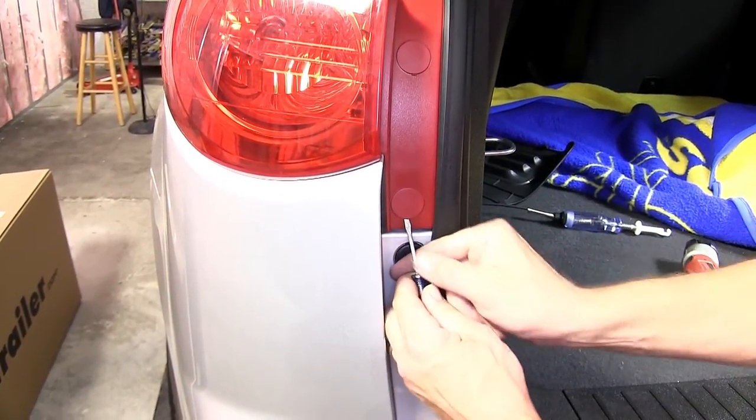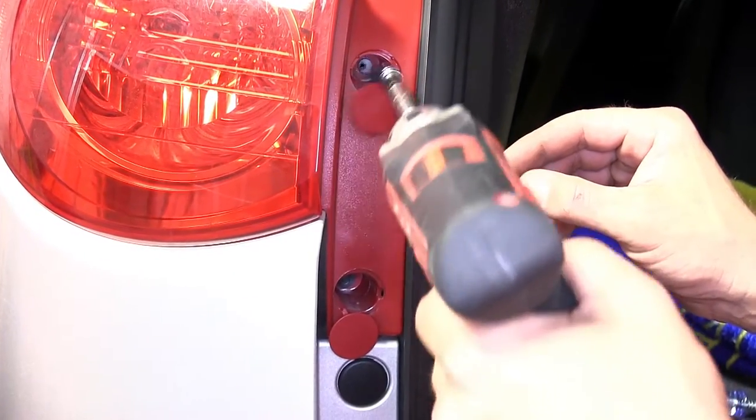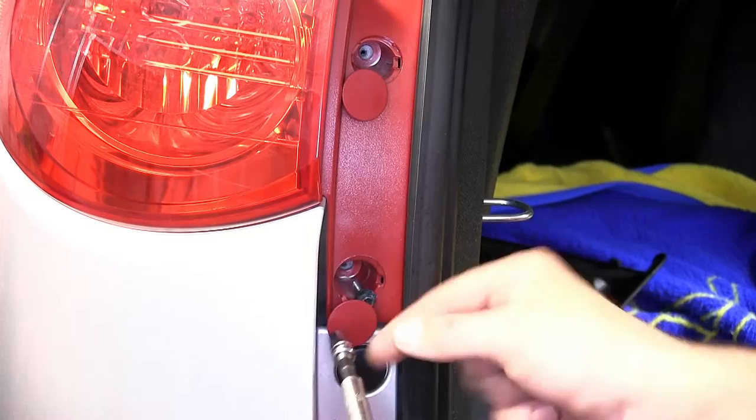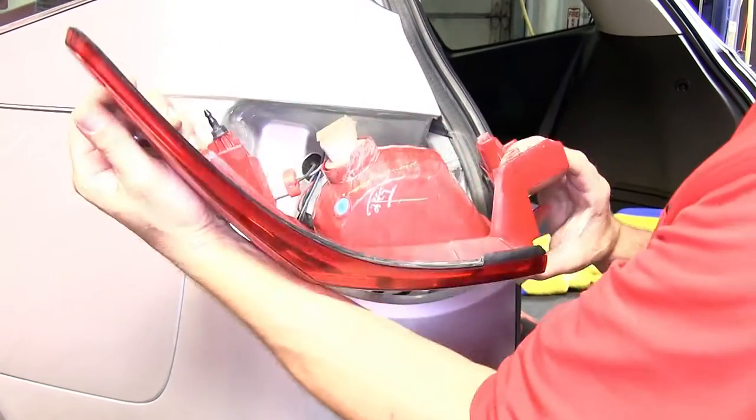Then, to remove the manufacturer's tail light, we'll first need to remove the fastener covers. Using a small screwdriver, we'll go ahead and pop the caps off. Then we'll remove the two fasteners that secure it and set them aside for reinstallation. Now we'll gently pull back on the tail light assembly, being careful not to break the alignment tab underneath.